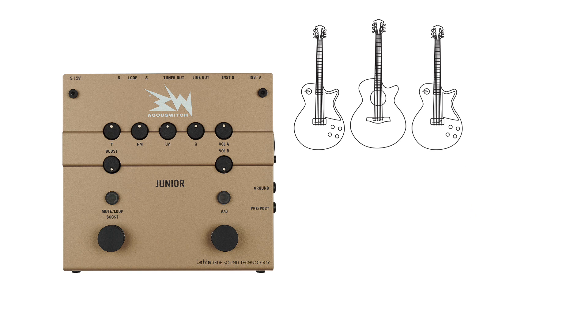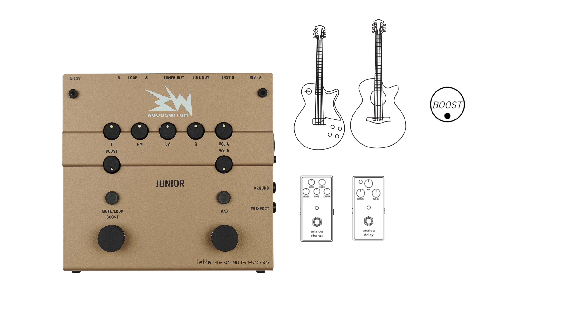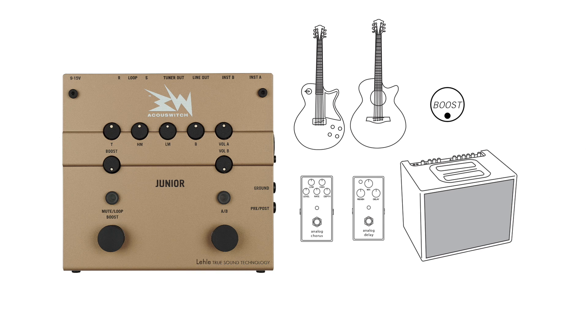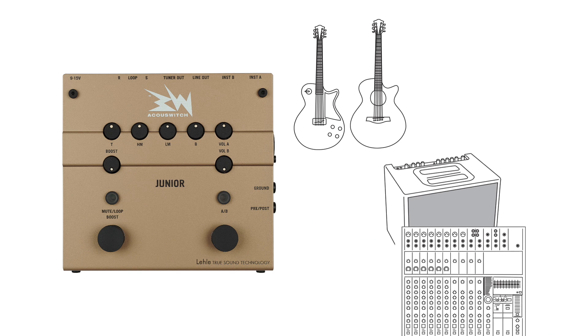Oh, I'm sorry, not this one. They switch back and forth, which they also like to independently mute. Boosts are sent through effects as well as routing them to an amp, a DI box, or a mixer. The AccuSwitch Junior offers versatile applications that can be adjusted before use.